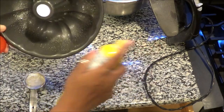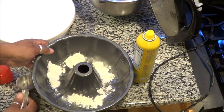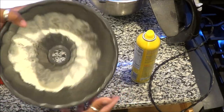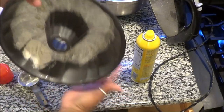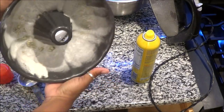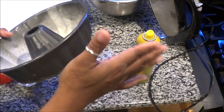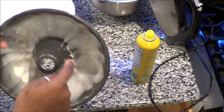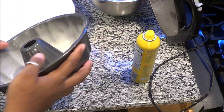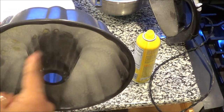Now it's time to get my bundt pan ready. Sometimes I use butter, sometimes I use spray — it just depends on how I feel when I'm baking. Today I'm using pan spray and all-purpose flour. You want to make sure you coat that pan nice and thick all around, and don't forget to get that middle part as well. I remember one time I greased my pan and didn't get the middle and it was sticking — it was a disaster.